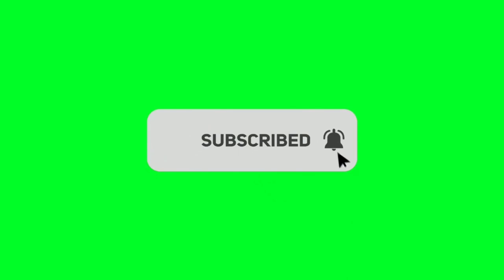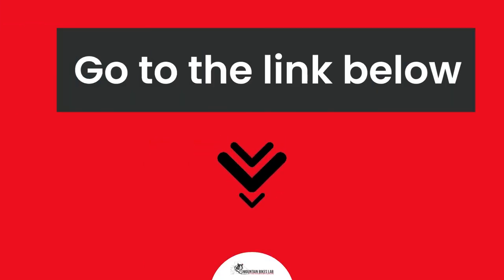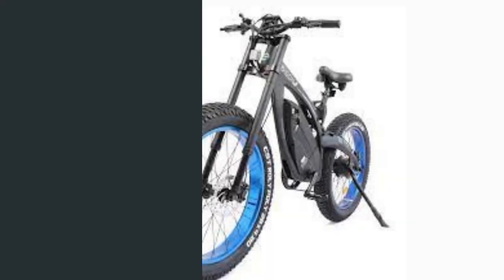If you are new to our channel, please subscribe. You can also like and comment on our videos so that we can get to know you better. We highly recommend you to read the full in-depth blog post by going to the link below. So, let's dive in.